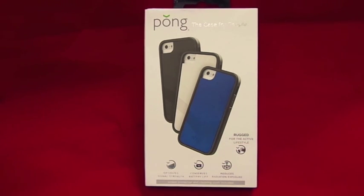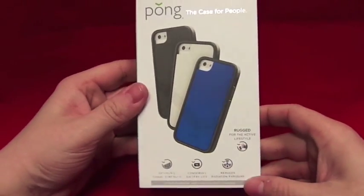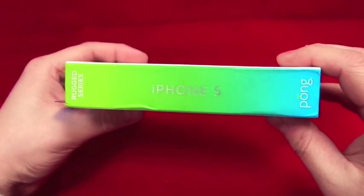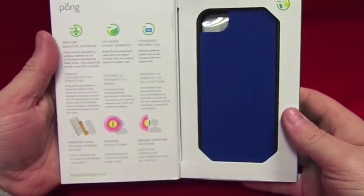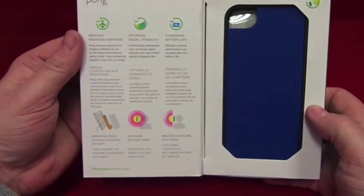Hi, this is Paul from Sailor Mobiles and this is an unboxing and review of the Pong case for people - the Rubber Series One. This is the actual box it comes in - there you go. That's the sides, just 'Rubber Series'. So open it up, it's very nicely packaged.